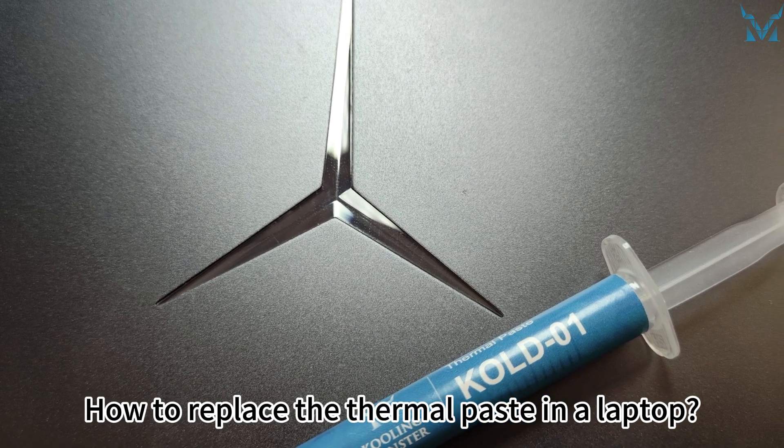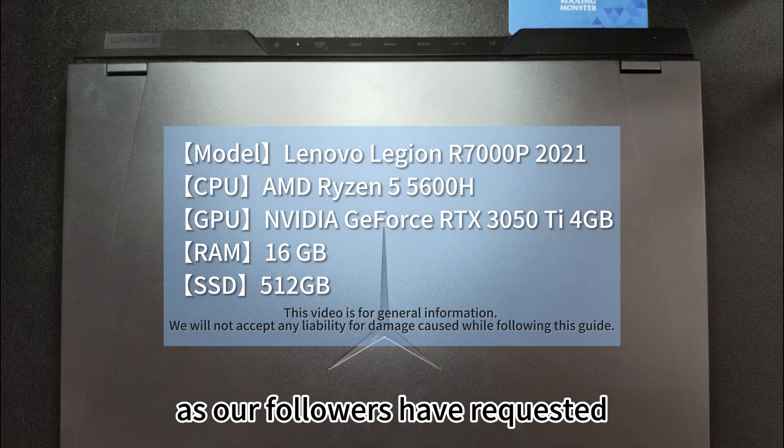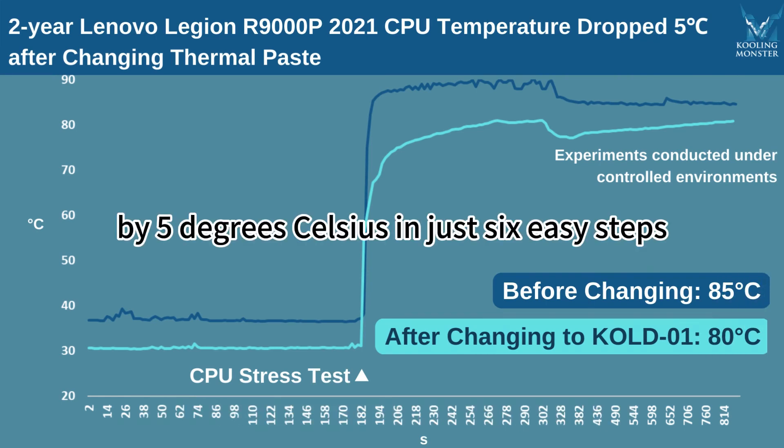How to Replace the Thermal Paste in a Laptop. Today, let's replace the thermal paste on the Lenovo Legion 9000P laptop, as our followers have requested. Get ready to revitalize your laptop by reducing your CPU's temperature by 5 degrees Celsius in just 6 easy steps.